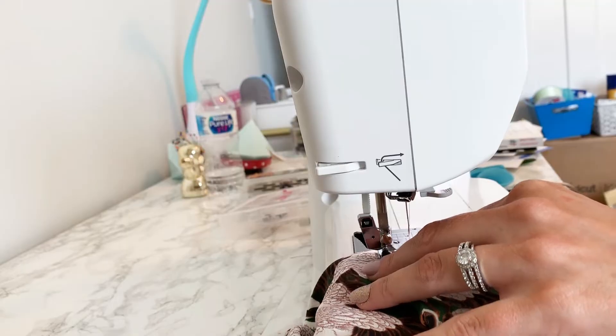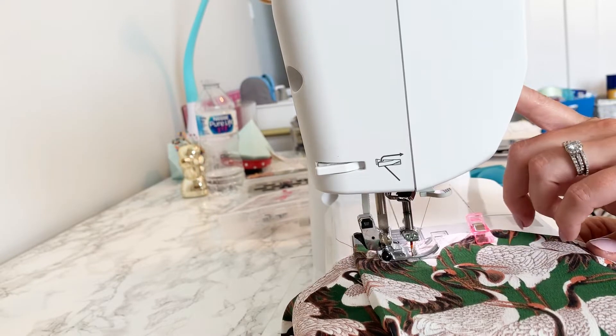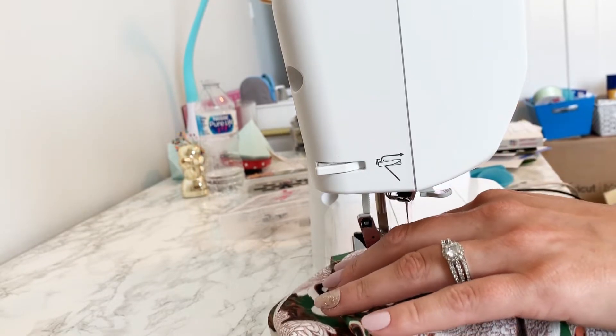I'm going to throw it on my trusty Brother sewing machine — just doing a straight stitch with a 5/8 inch seam allowance, and I'll go in later and finish my seams.